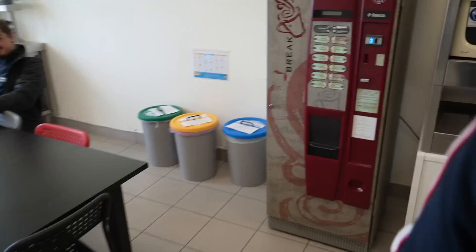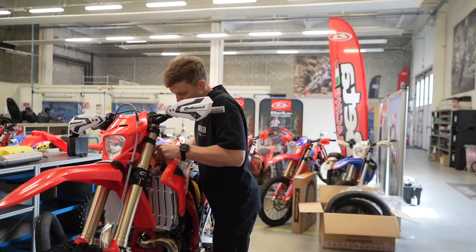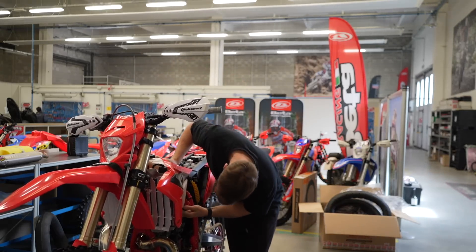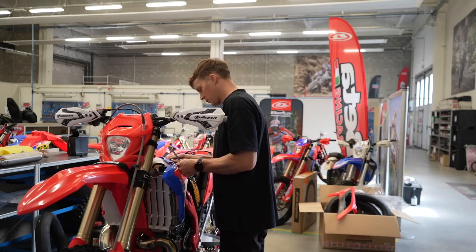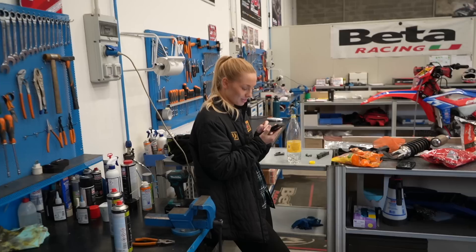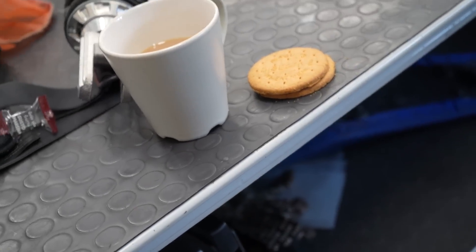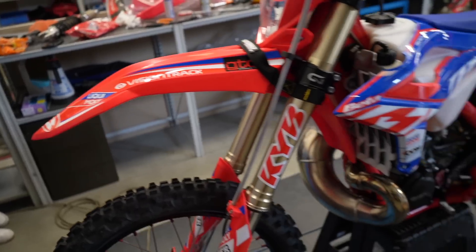It's just gone ten o'clock and it's cigarette break and coffee break. Emily has now shown up for a little pit stop — a brew and a biscuit. I'm a bit of a sucker for tea and digestives. The bike is fully finished.